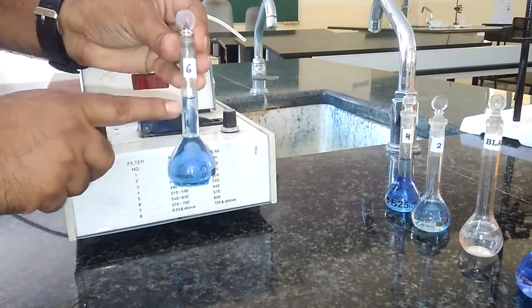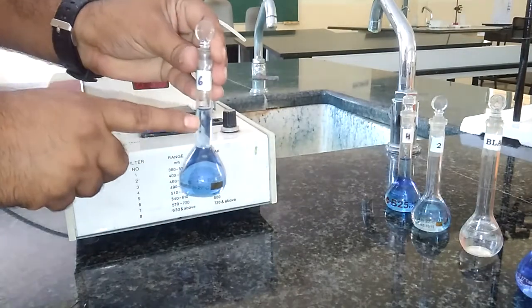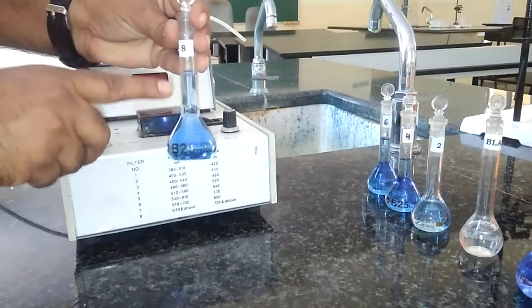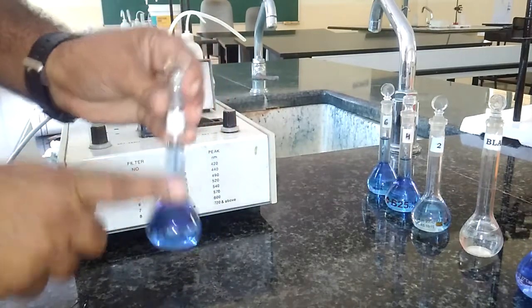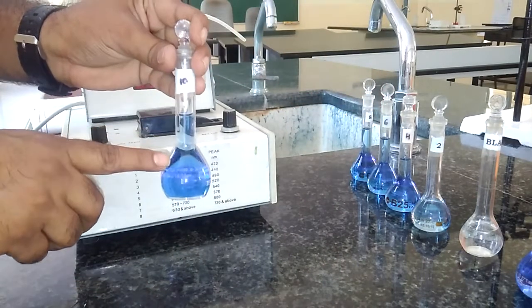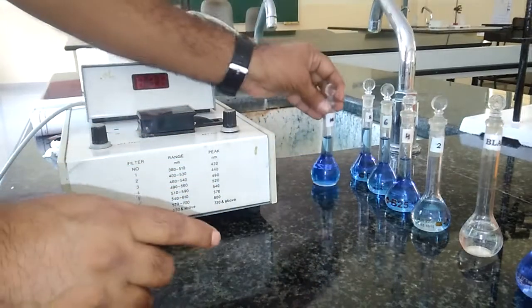Similarly, the 6 ml standard is prepared with 6 ml of copper sulfate, 2.5 ml of ammonia, and distilled water. The 8 ml standard is prepared with 8 ml of copper sulfate, 2.5 ml of ammonia, and distilled water. At the end, the 10 ml standard is prepared by adding 2.5 ml of ammonia with the rest being water.